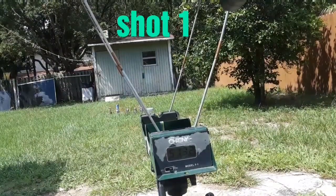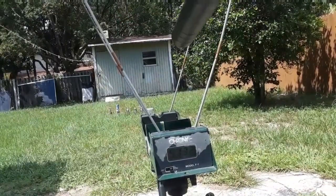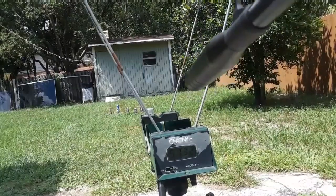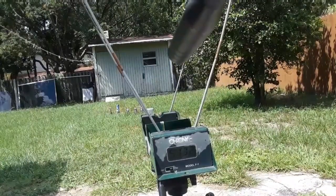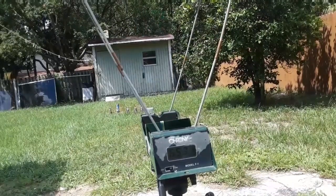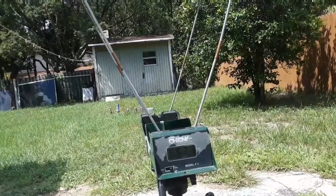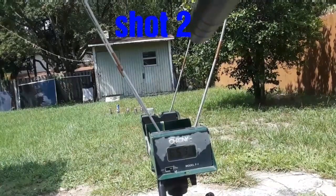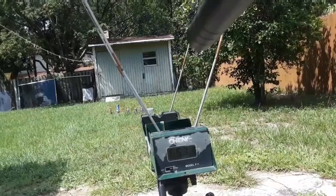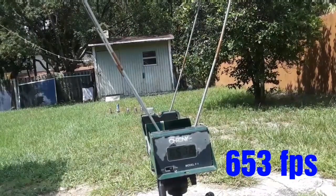Here we go — first shot with the 17-inch barrel and moderator. 653 — awesome! And I don't hear a peep out of this; it's quiet as a mouse fart. Check it out. 653 — very consistent.